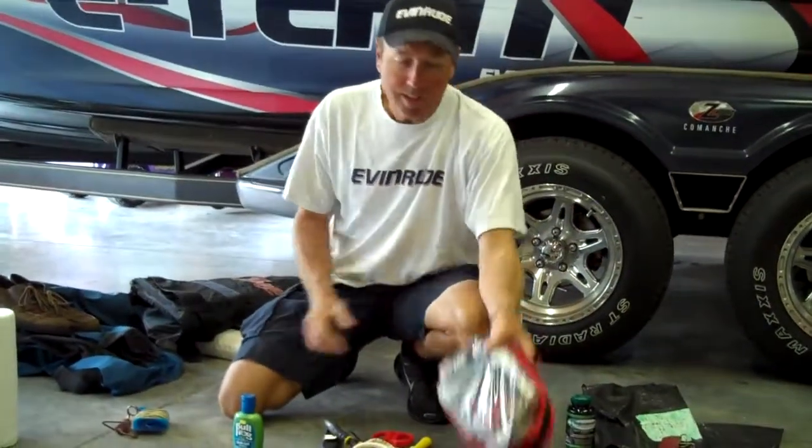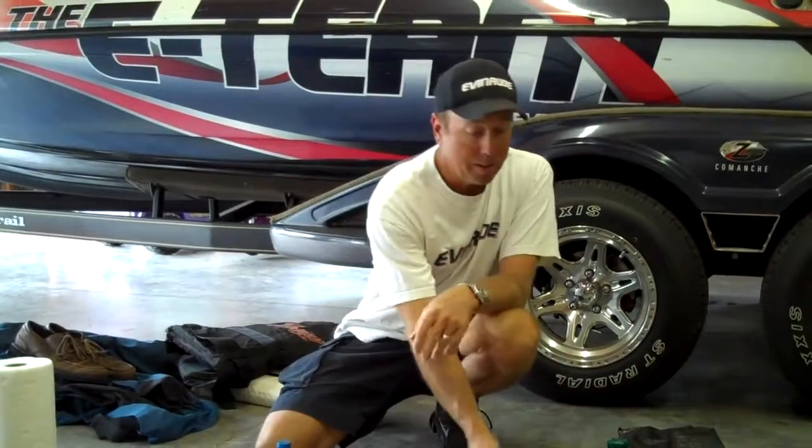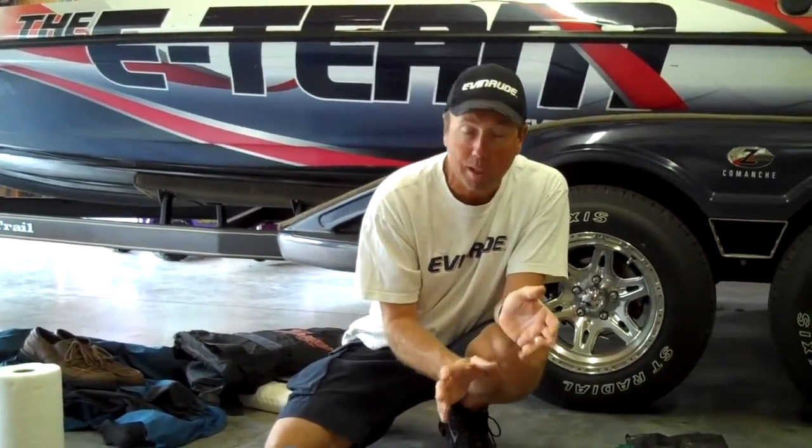Another thing that always goes is a set of jumper cables. I just leave them in there — hardly ever use them, but if you ever need a set, it's really important. Just throw a set in there; they don't take up hardly any room. Check them from time to time, though, because they can get pretty rusty if they're in a compartment where there's any water.